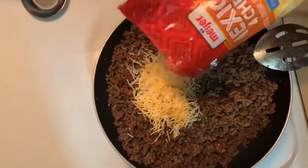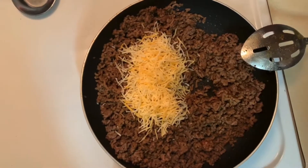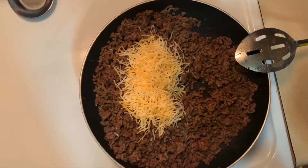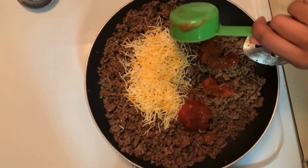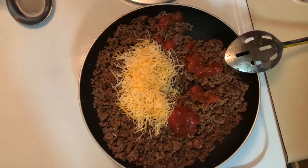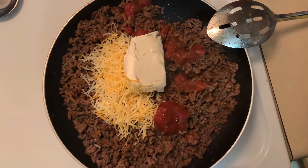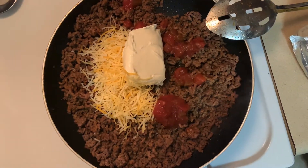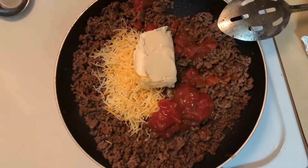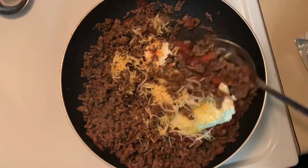We're just going to add in a little bit of that cheese, then I'm going to add in one fourth cup of salsa and four ounces of cream cheese. Add a little bit more salsa — your preference — and mix it all together.